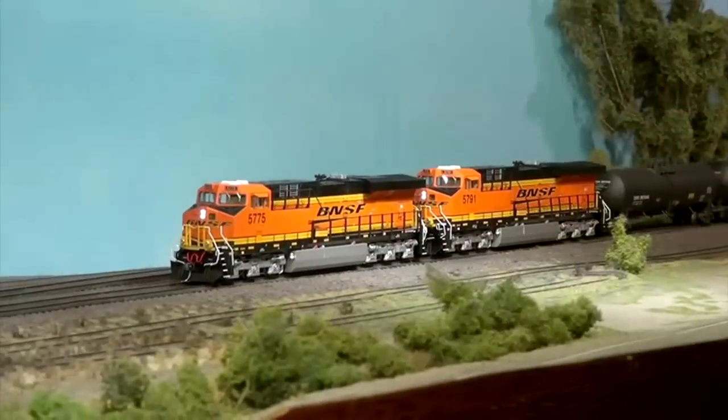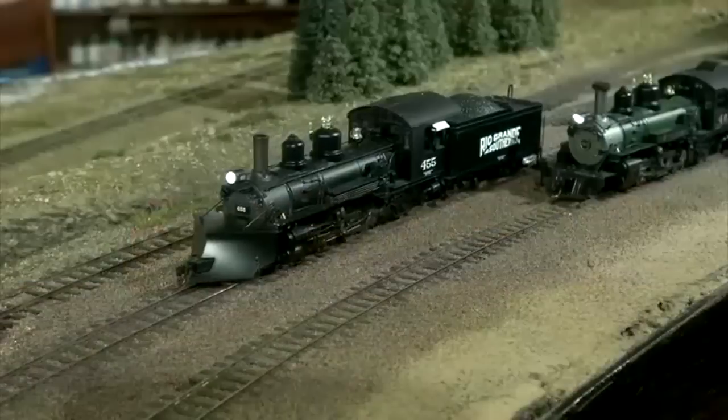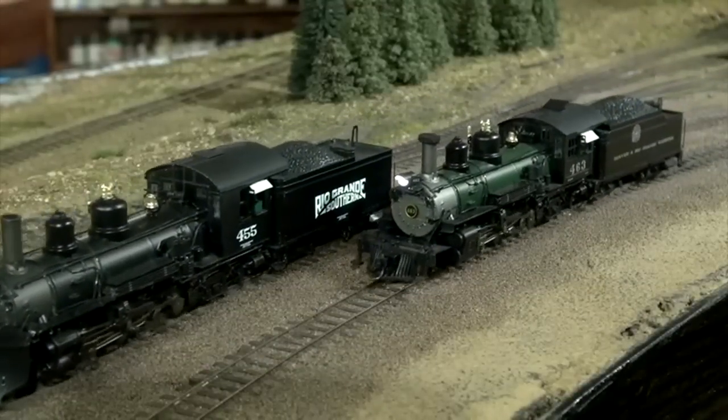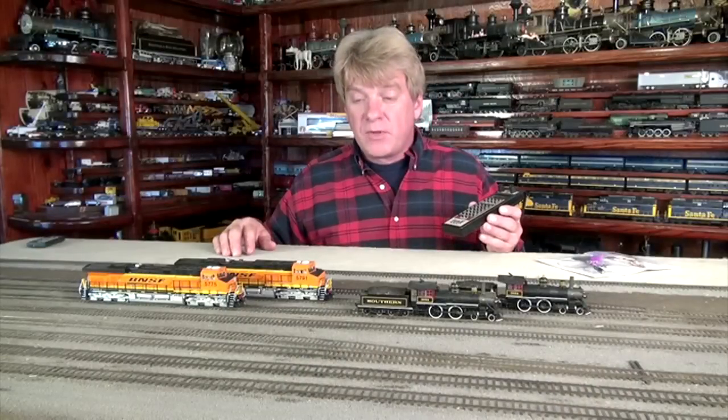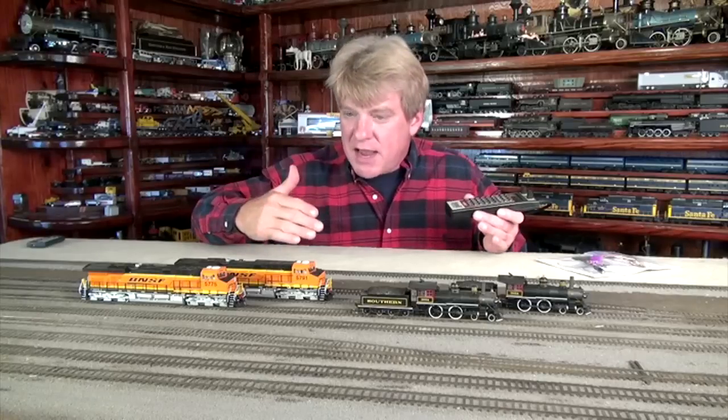For this demonstration I've taken two identical Intermountain locomotives and two identical Blackstone steam locomotives. All have the Tsunami digital sound decoders in them. I've programmed the ones on the rear track to have a little bit more bass and more oomph using the 7-band equalizer. The locomotives on the foreground track are still set to factory default settings, so you'll hear the difference in this next clip showing the two locomotives side by side.